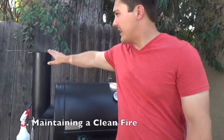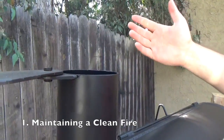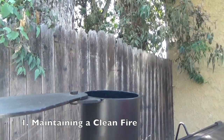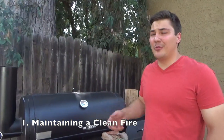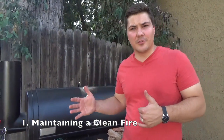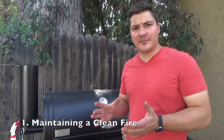The first principle of great fire management is maintaining a clean fire. If you look over here at the smokestack, there's smoke coming out of it, yes, but there's not thick white smoke — it's very, very thin, basically transparent. And that's exactly what you want. What that means is your wood is burning efficiently. The wood burns efficiently when it actually bursts into flame. When you're smoking meat, you don't want slow smoldering wood chunks because that produces the wrong kind of smoke.